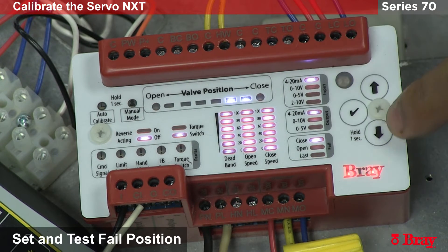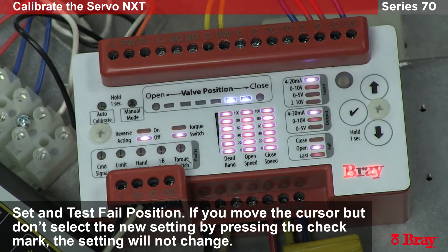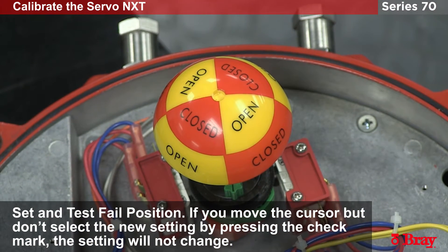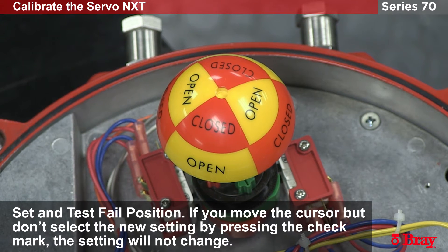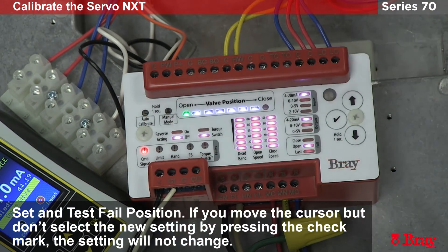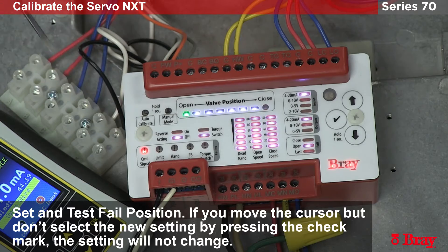To do this I will hold the check button for one second, use the blinking cursor to go to the fail section of the settings, bring the cursor to the open position, hold the check mark, and now the unit will fail in the open position. We can prove this by removing loop power — and now the unit is failing open. In this fail state the unit failed to open because the command signal was lost. We know the command signal is lost because we have the error code for loss of command signal.